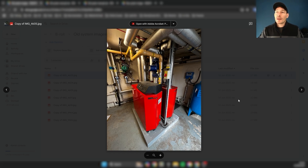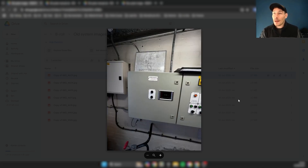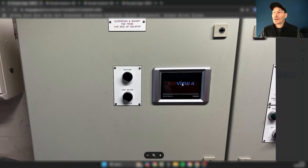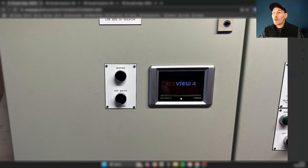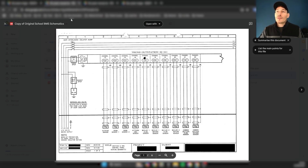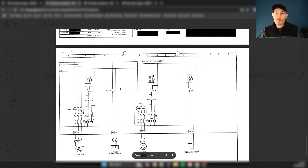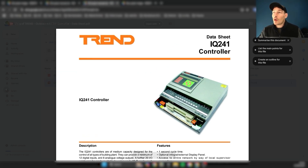There's a pressurization unit over here, and as you can see it's a very dated old Trend BMS system — an IQ View 4, which is probably newer than the panel itself. This was the old original electrical schematic. I'm not going to go into too much depth on this, but you can get a taste of what this looked like. It's actually very nicely laid out. And you can see this was the controller inside the panel — an IQ2 41.